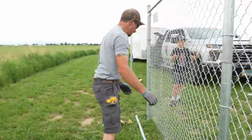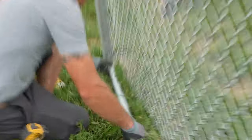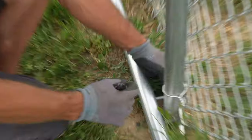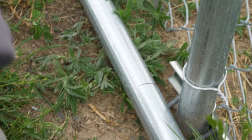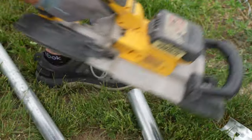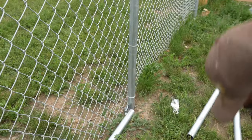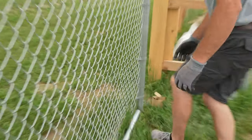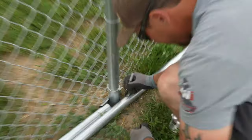We're not gonna measure — we're just gonna go ahead and stick the pipe into that rail end. Now we're going to transfer a line marking right back behind the bolt to right here. That's gonna be our cut line. We'll insert it all the way into that rail end, push it to that bolt, and transfer that line.